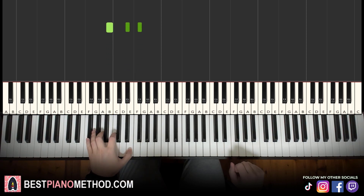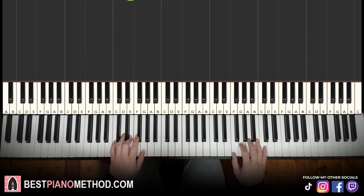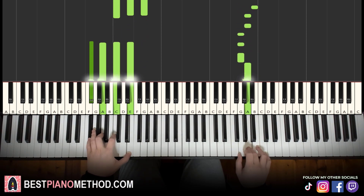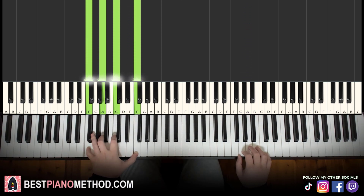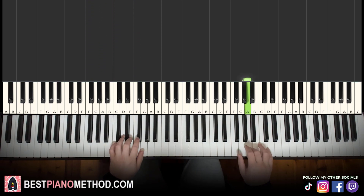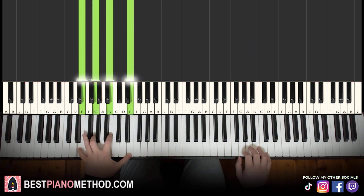Instead of B major, the last chord plays F sharp half diminished, which is F sharp, A, C, E. That's the difference — the right hand is exactly the same. We change that last left hand chord there. You can even add an extra F major passing chord to give it an interesting feeling, passing back to the E minor chord.